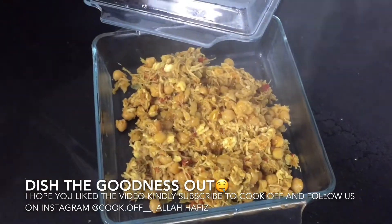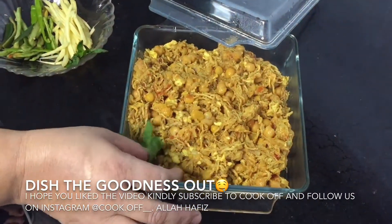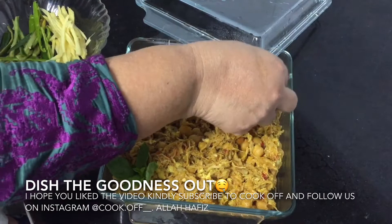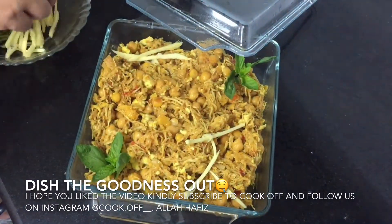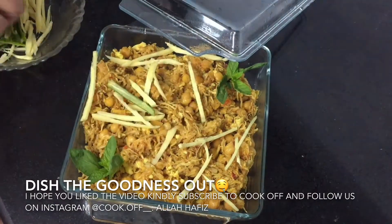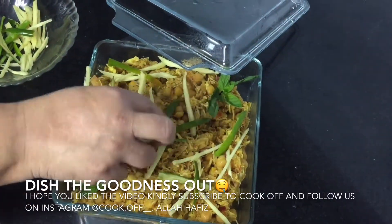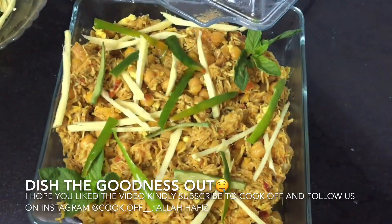I hope you like this video. Our video is finished here. Subscribe, support us, and follow us on Instagram. Keep us happy and see you in the next video. Bye.